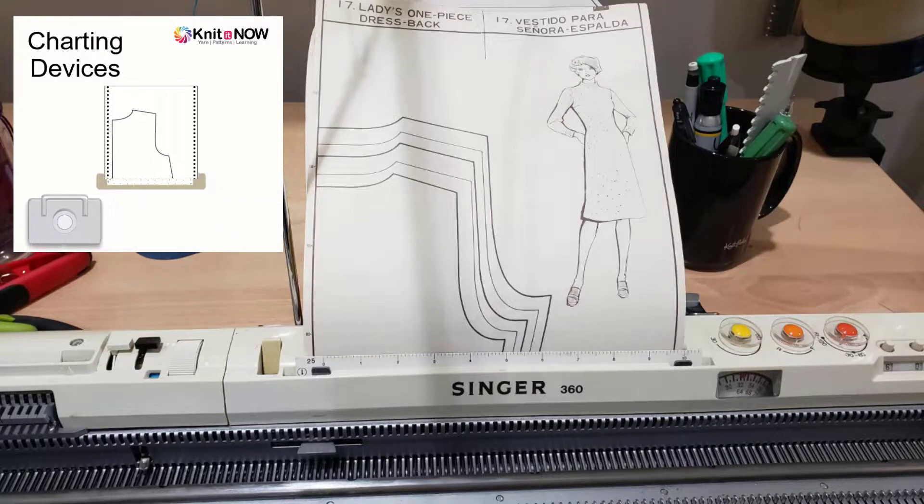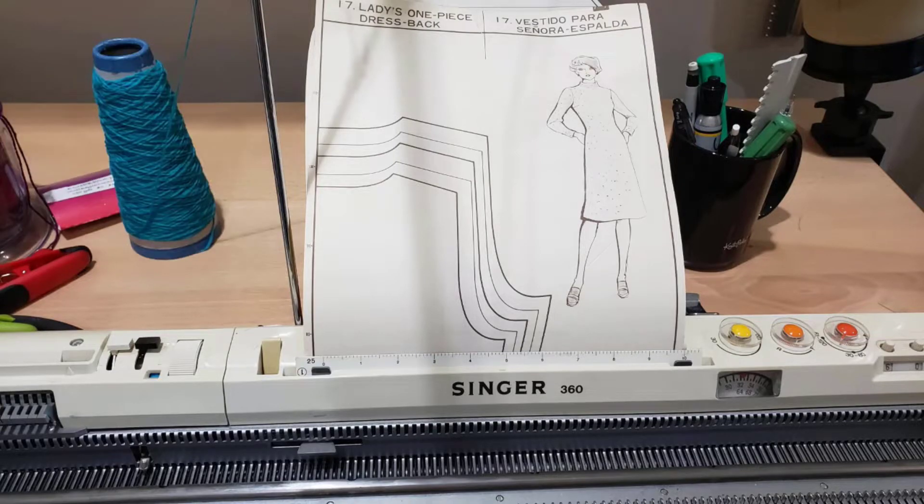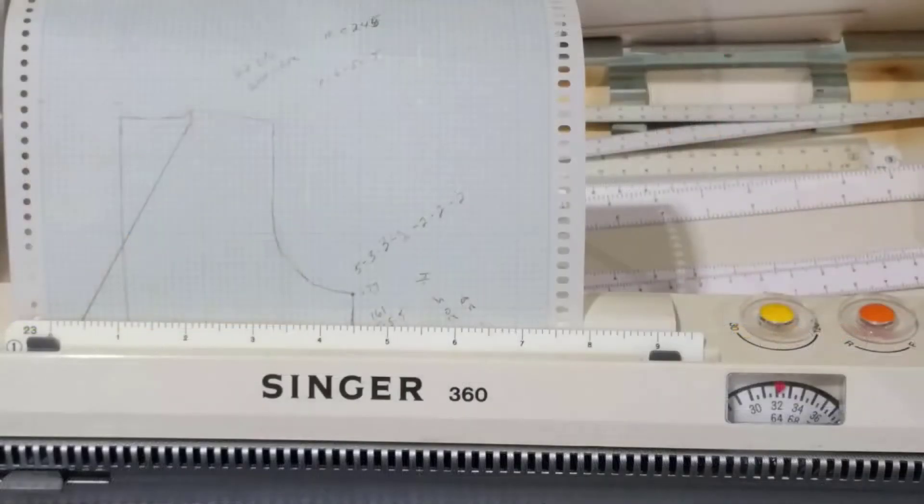Absolutely amazing machine. It'd be a real toss-up between this one and maybe some other, but this is a great machine. The charting device was built right into the machine. The way it works is you draw out your shape — so you go back to that Japanese magazine, that shawl collar, and you've got that shape that you could draw out on this page.